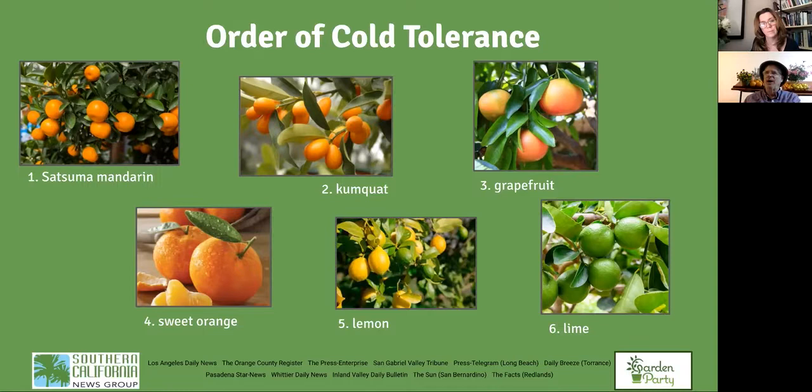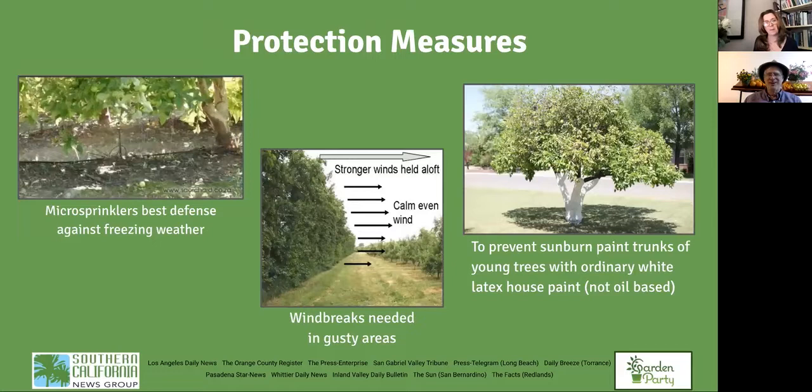Why are limes green? The cold temperature is what turns citrus color — in the tropics, oranges are often green or greenish yellow. You don't see the orange color of citrus in the tropics. The lime is so cold-sensitive that if it were cold enough to turn the lime yellow or orange, the tree would be dead.